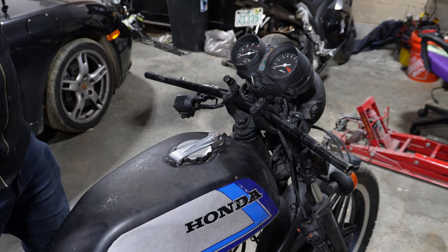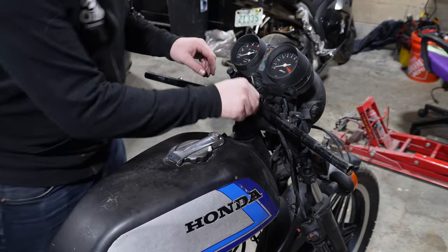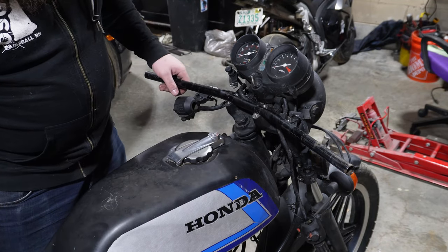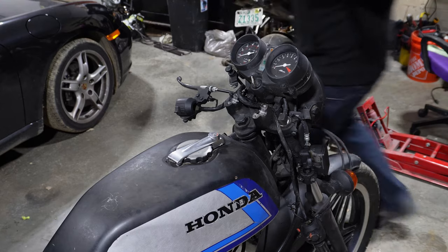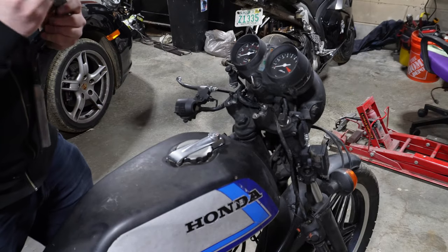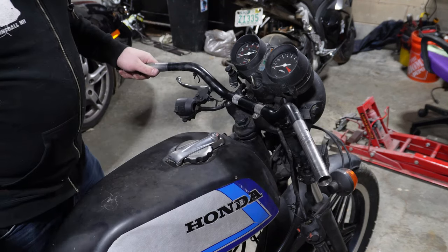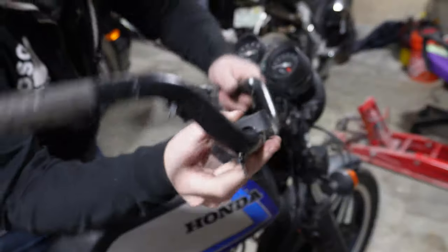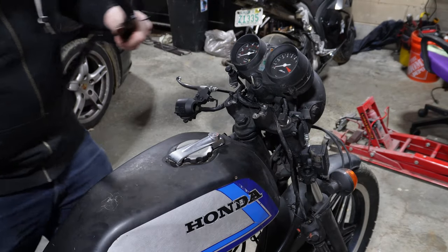Now let's take the bars off. Caps off. We've got to remember to put that choke lever back into place. Drag bars off. Hmm — these might not work. These won't work. I was planning to use these but they're a different diameter, so the caps don't fit on. Let's see what else I have for bars.